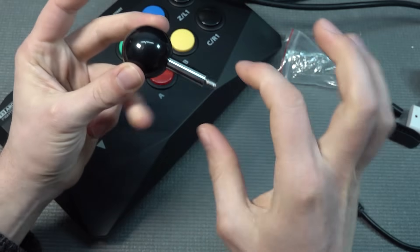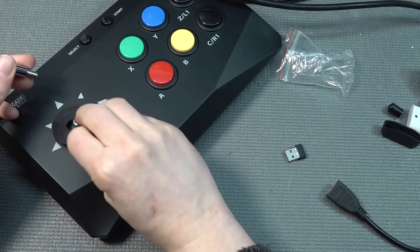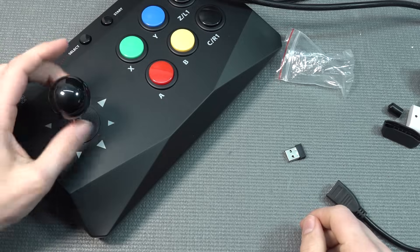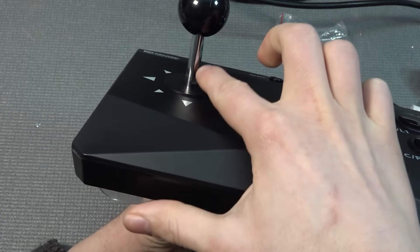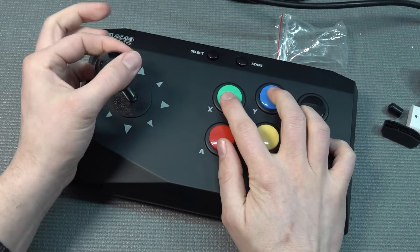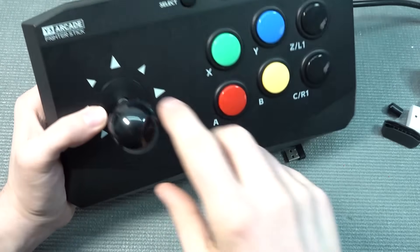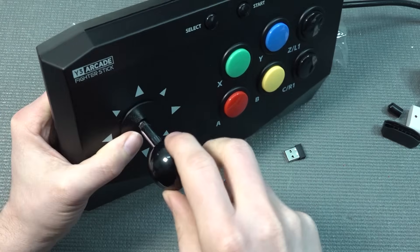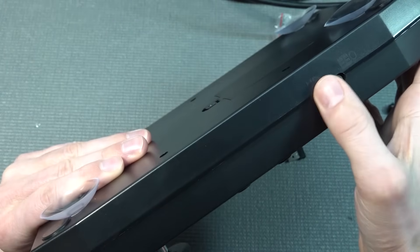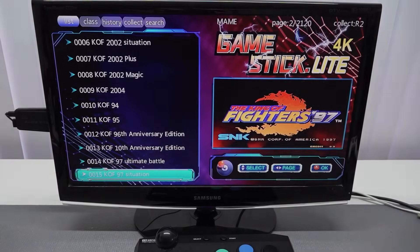Let's do the assembly of the joystick itself. What's interesting is that we need a little more assembly than normal — normally the ball top is already assembled. We don't need to forget the dust cap and we just screw it in. That's the only thing you need to do besides adding the batteries. The downside is that this thing is quite long; I'm not a big fan of it and it's not super comfortable to hold. Also, the joystick spring inside is not the best. We have select and start over here along with an on/off switch.